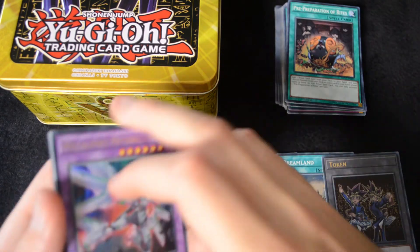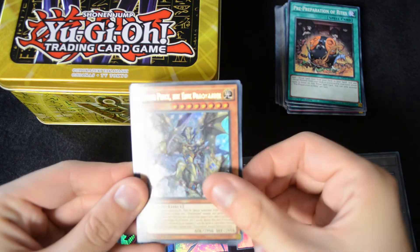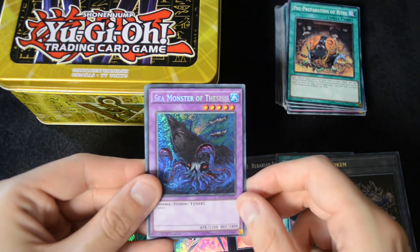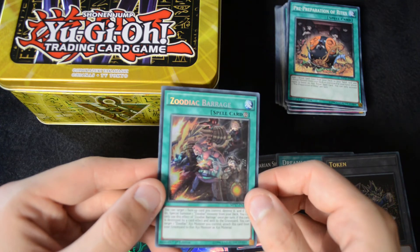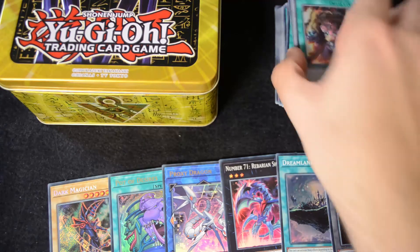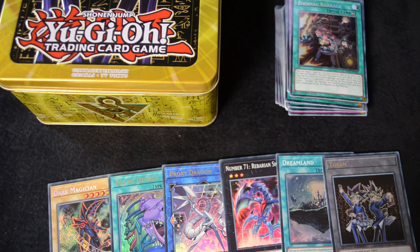For the holos, we have an Ultra Rare Metal Foes Mithrilium, Masterpiece the True Draco Slayer, a Block Dragon, and for Secrets: a Sea Monster of Theseus, Starving Venom Fusion Dragon, and of course the incredible Zoodiac Barrage. Thanks for watching this video — if you have any comments or suggestions feel free to leave those in the comment section below. Don't forget to like this video and subscribe, and we'll see you guys in the next video.